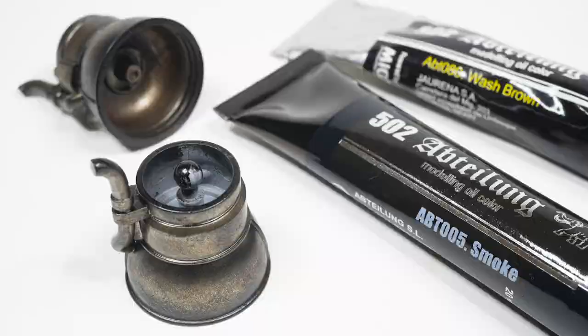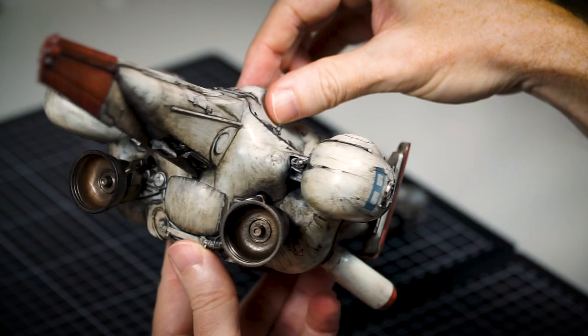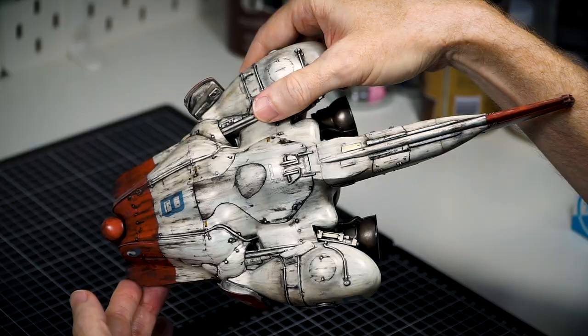I am the worst enabler and can talk myself into anything, but I actually think they look okay. They match up with the rest of the finish, particularly the back here, and they've got that wonderfully harsh and visceral 70s/80s sci-fi vibe.